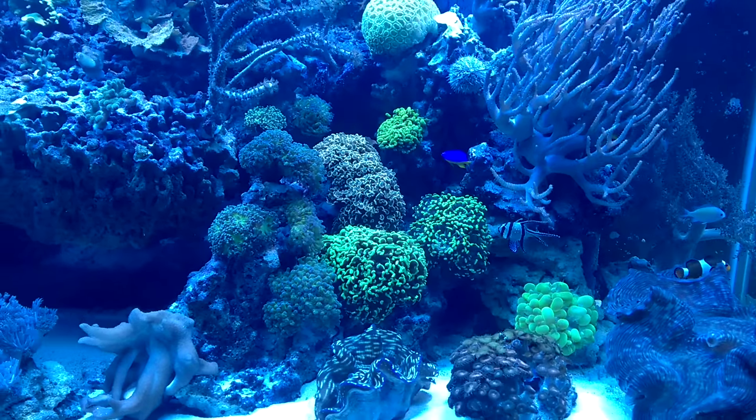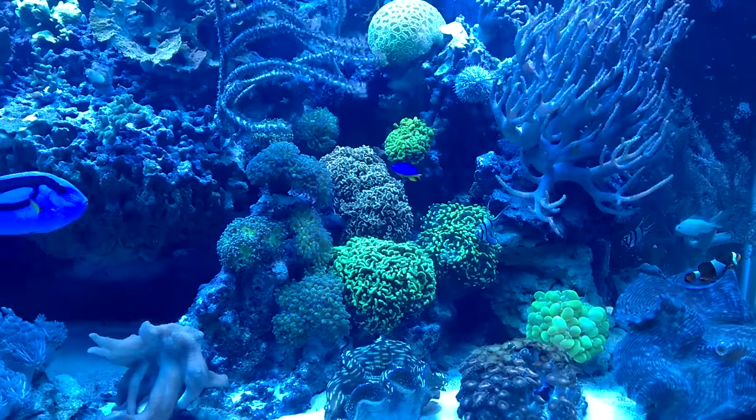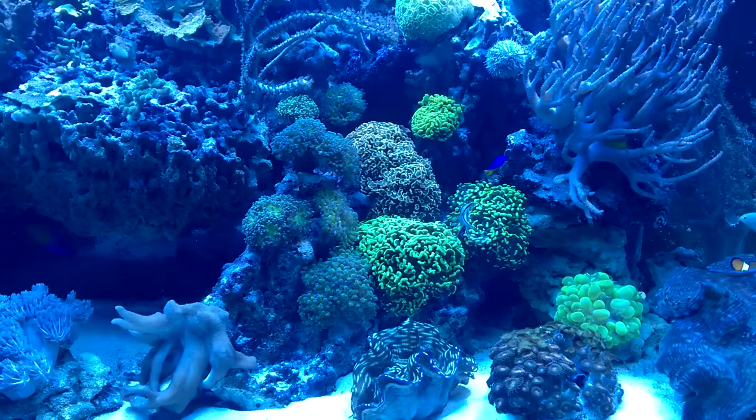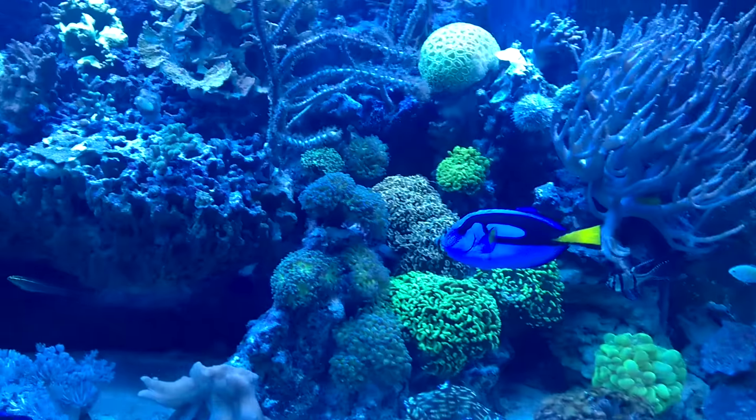Before I could barely do anything with my flow and that may be what's giving my Monty's and other stony coral problems. But now I'm able to crank my flow up and I've still got a nice hole where the hammers have plenty of room to open up and just look gorgeous.